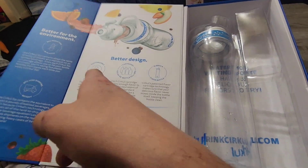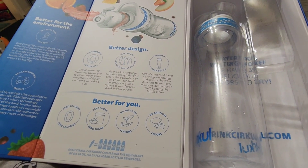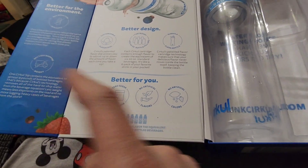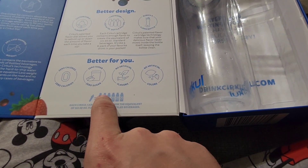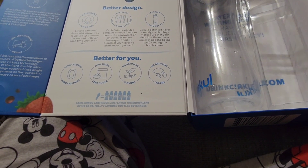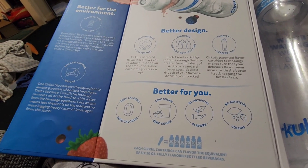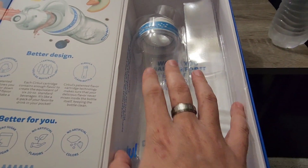It's got a better design with a flavor dial. One cartridge equals twenty 20-ounce bottles. Zero calories, zero sugar, no artificial flavors. One cartridge provides 96% less shipping, reducing plastic waste.